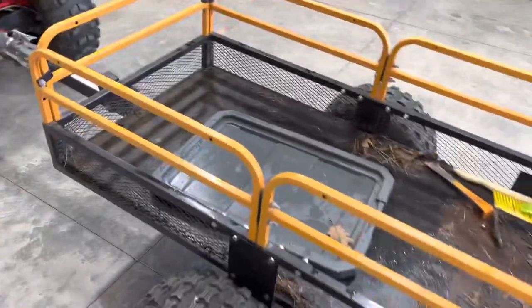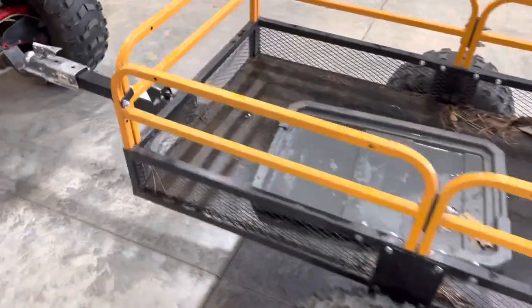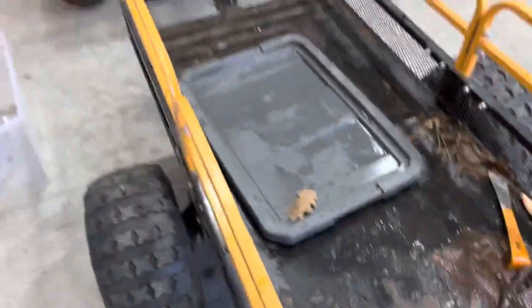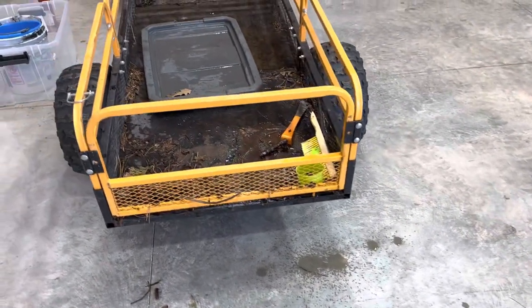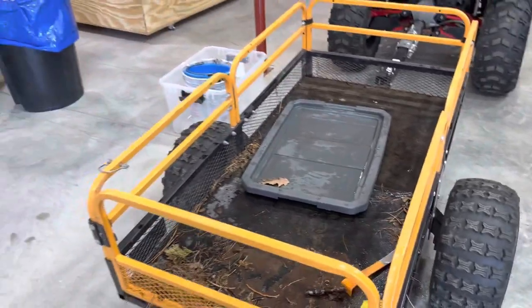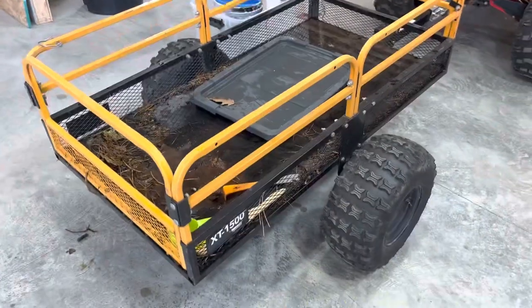One nice thing is these little brackets here — you can take those out, leave the side railings on, and pull out this tailgate. It works pretty slick for carrying logs. I don't do it too much anymore now that I've got the tractor with the grapple on it, but it did work really well for that.